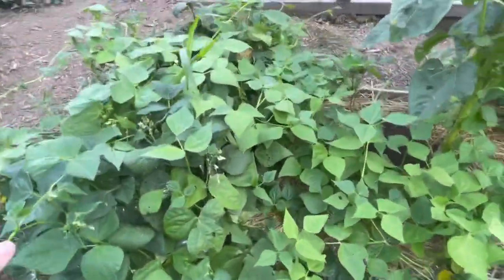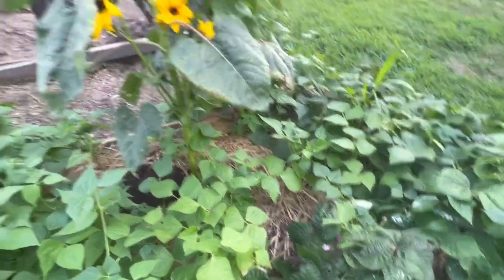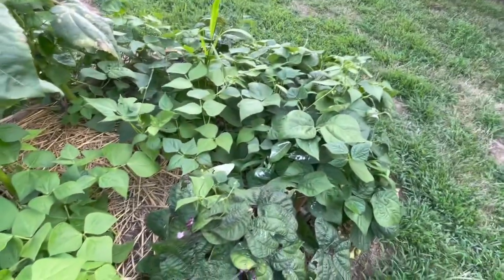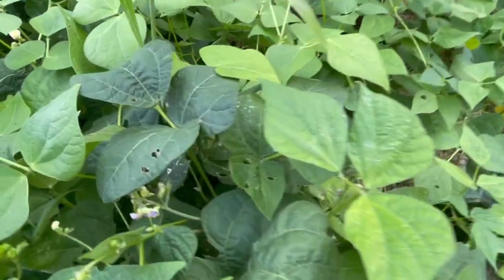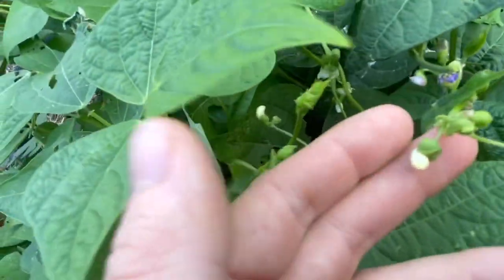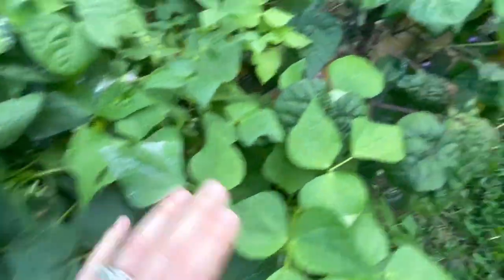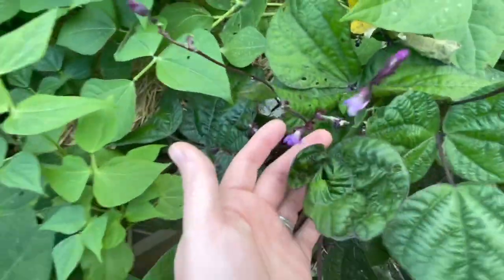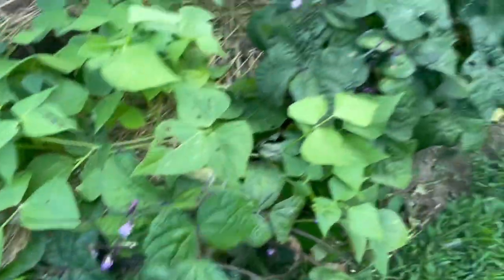This bed had onions and garlic but I've pulled all of that. I've been growing a couple of sunflowers and also lots and lots of green beans. We're getting to the point where these are ready to pick - here's the teeniest little baby green bean, and all those little flowers are the bean pods, each of those will turn into a green bean. I've got lots of different beans on here. I've got some purple beans - I can't wait, those are really fun to grow.